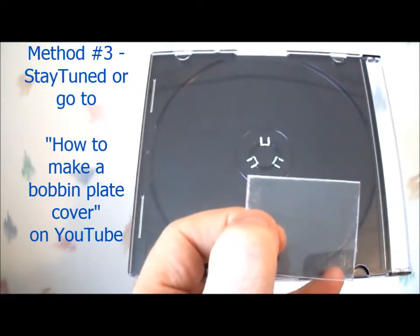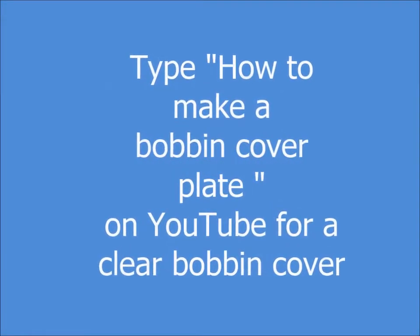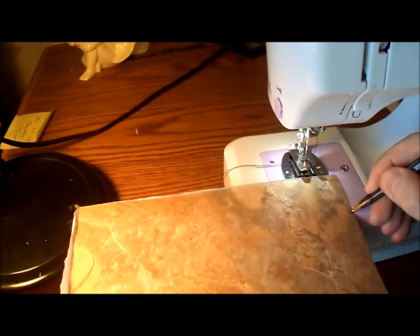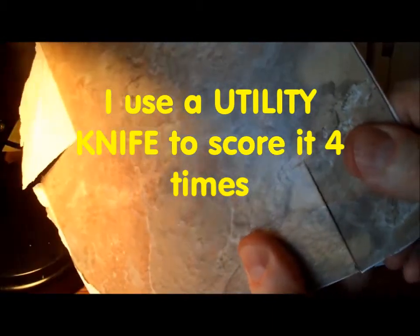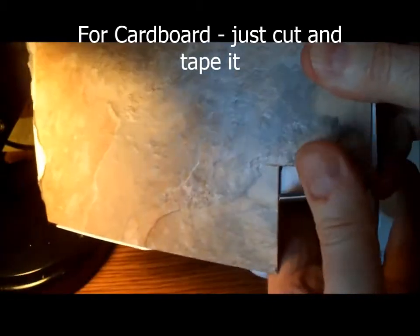To make a clear bobbin cover plate out of a CD case, I mark it just where I want to cut it on both sides. I score it a couple of times, then I just snap it. And that snaps out very nicely.